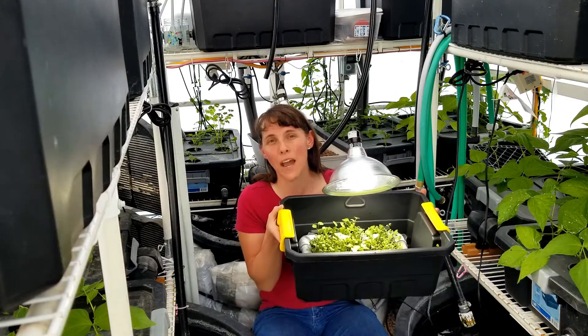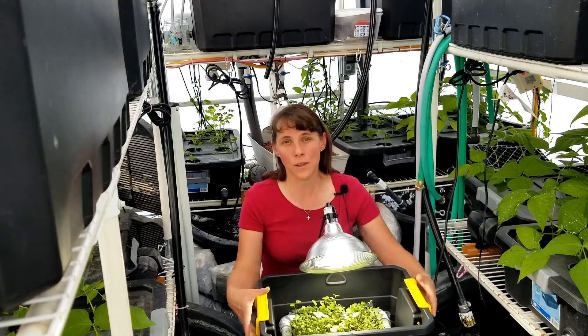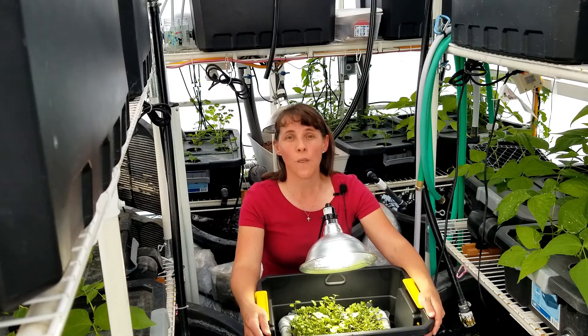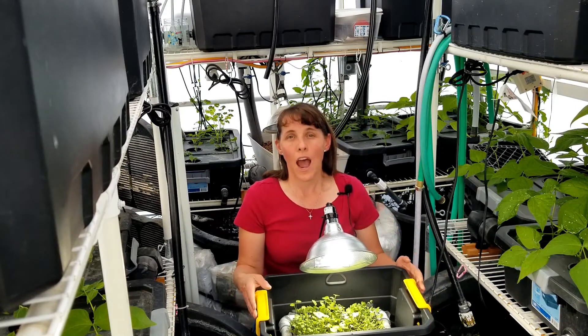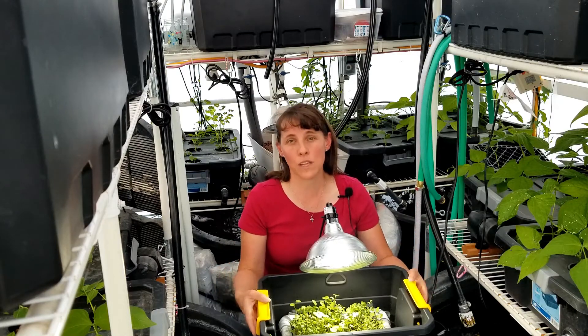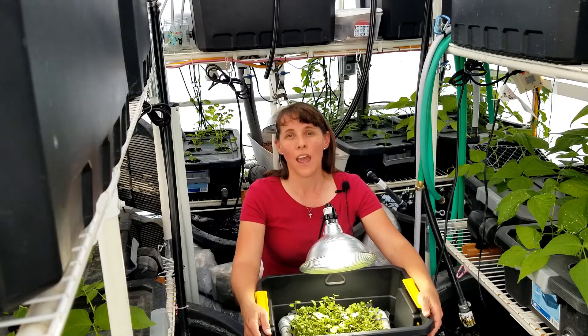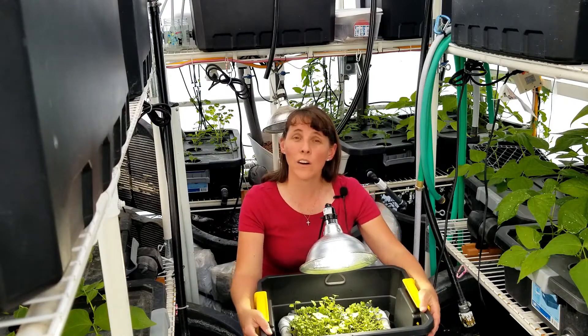So check out our microgreens growing and hydroponics videos and courses. We also have a number of other courses teaching you how to build a hydroponic grow tower or different systems that you can grow in your house, or you can also grow with aeroponics and deep water culture.